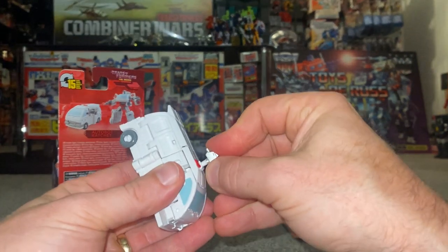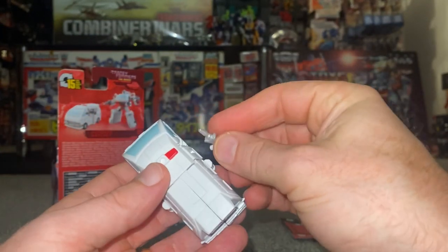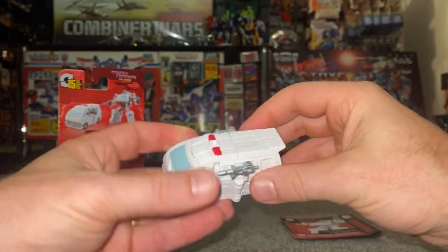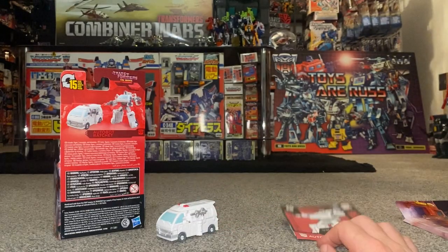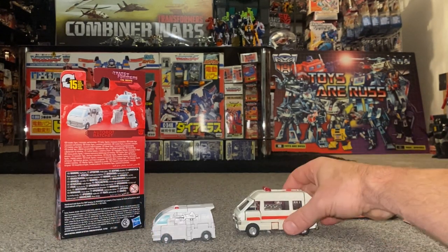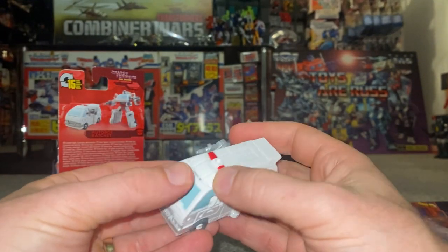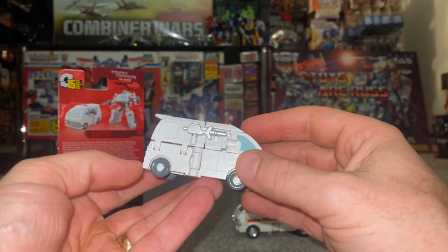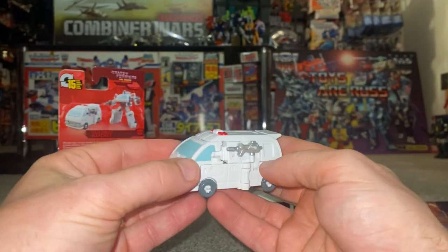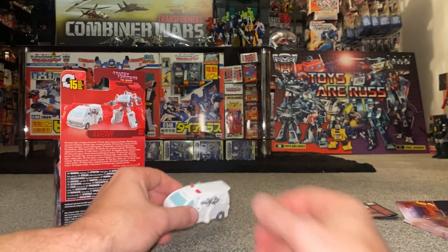And there we go — just a few tabs missing, but it's quite clever that all of this folds away rather neatly inside the legs. All the tabs are clicking into place underneath. It's quite a cool little alternate mode — we've got cutouts for the weapons, and you could put one of the blasters in the roof if you wanted, or display one gun either side. This has got to be the most armored-up Ratchet I've ever seen. Lovely little alternate mode — great homage, the wheels go around, nice detail on the windscreen, and ambulance lights on top.